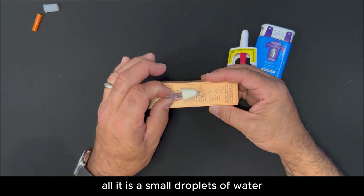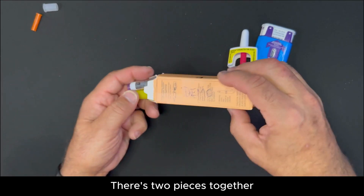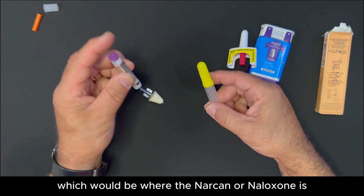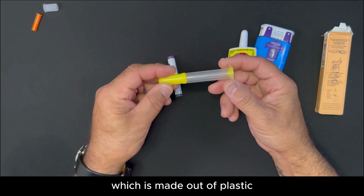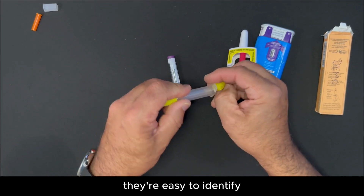The mist is just small droplets of water. There are two pieces together: one is glass, which is where the Narcan or Naloxone is, and this delivery system, which is made out of plastic. The two bright yellow pieces — you're going to pop them off. They're easy to identify.